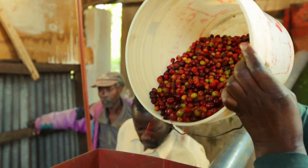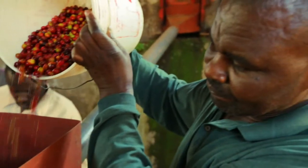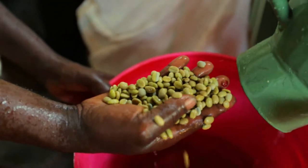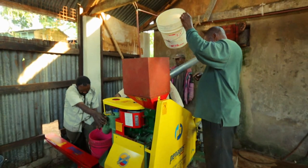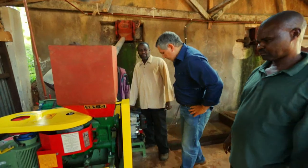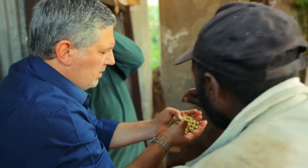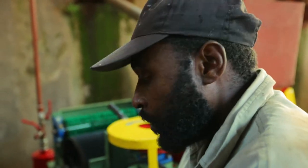One of the important steps in this project has been to organize and set up a decentralized pulping unit. The possibility of pulping the coffee in one centralized unit — rather than at every single producer's home as is done today — dramatically increases the quality of the coffee, because that is a very delicate and critical part of the processing. Doing that in a uniform way and under professional conditions is fundamental in order to get a better product.